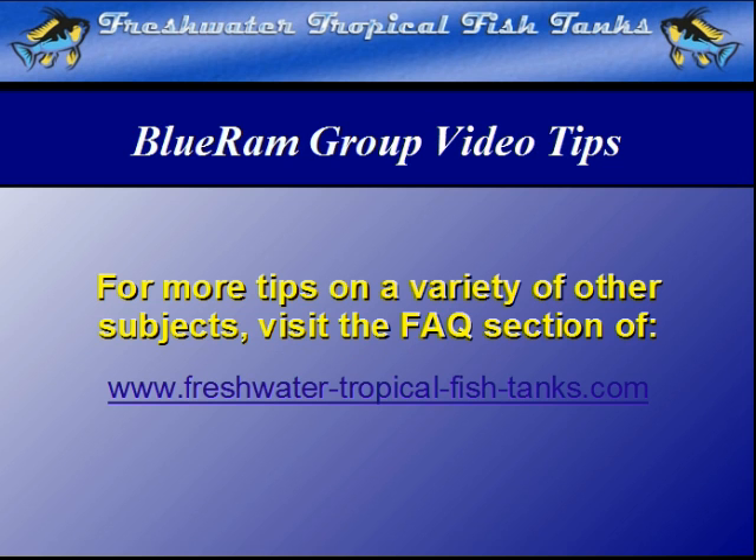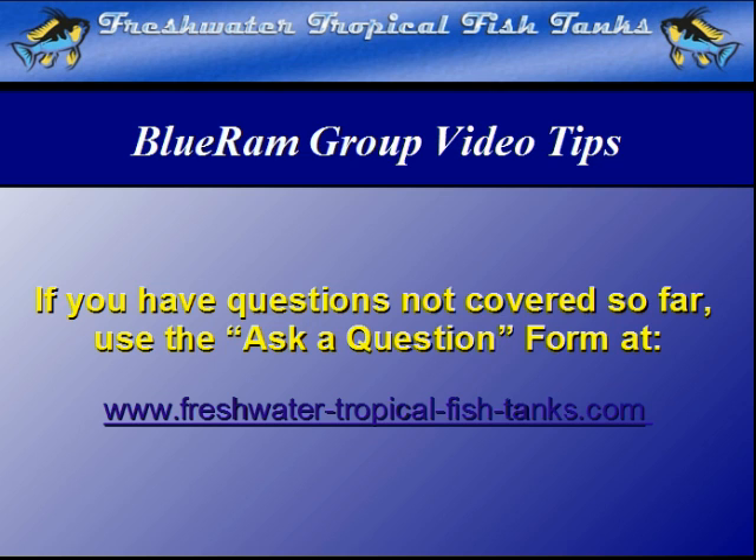This video tip is part of our ongoing Blue Ram Group project. As videos become available, each will be mounted within the FAQ section of the websites. If we haven't answered your personal question quite yet, you can get your aquarium-related questions answered for free by our experts by filling out the ask-a-question form at freshwatertropicalfishtanks.com.